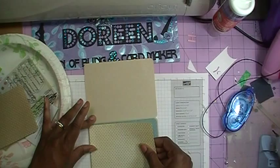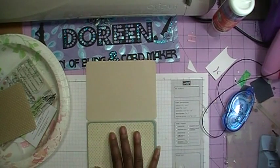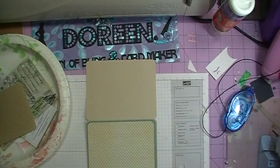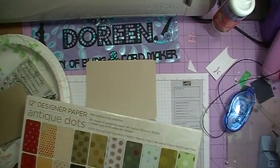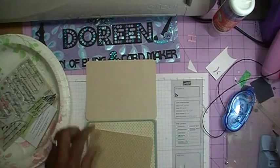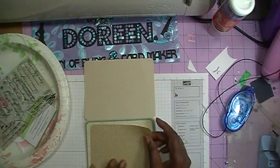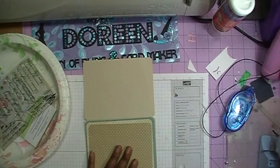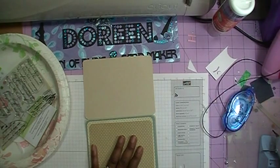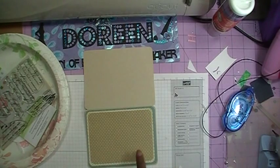Before we add the last layer, we're going to make sure we get our ribbon on. For the top layer, we're going back to the A2 Spellbinder die, which measures 4 and 7⁄8 by 3 and 5⁄8. This would be A2 on the card creator. The paper for this top layer is from a Paper Studio pack I call the Classics.